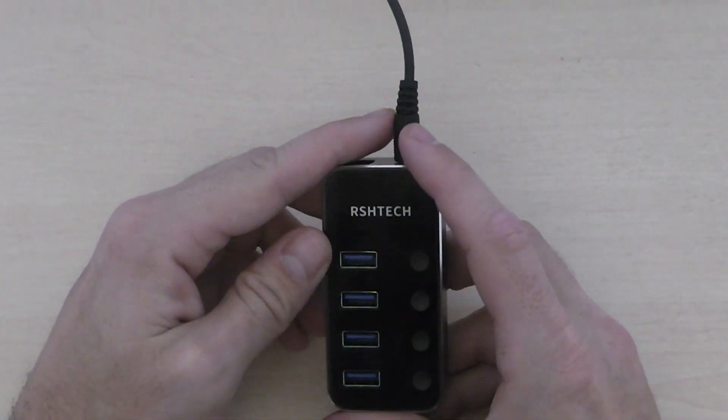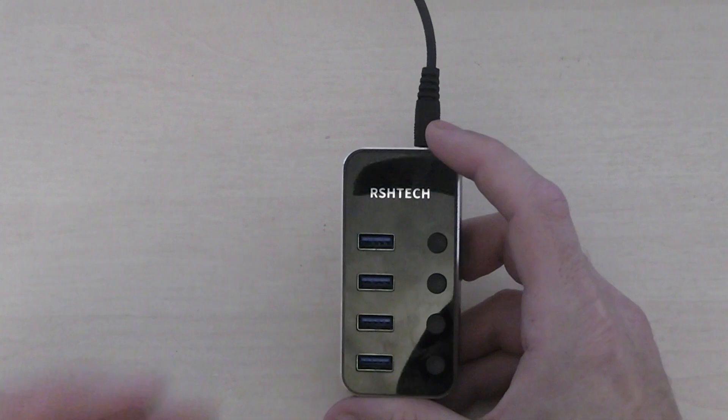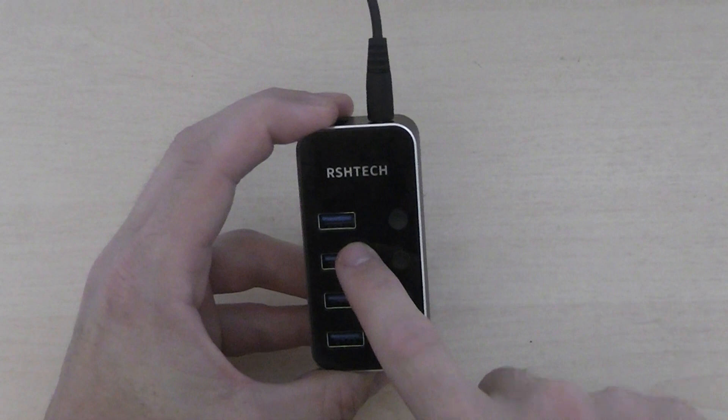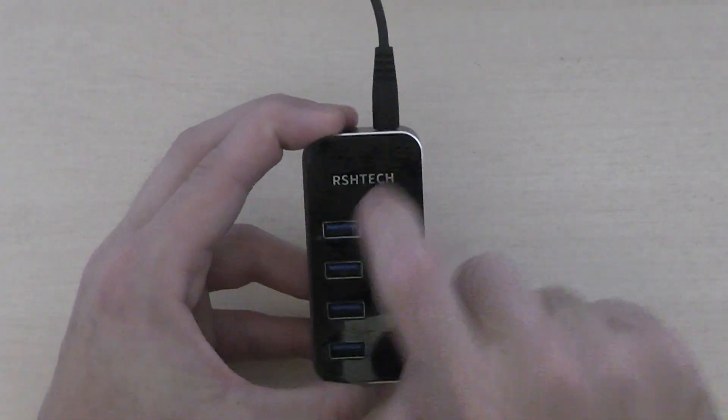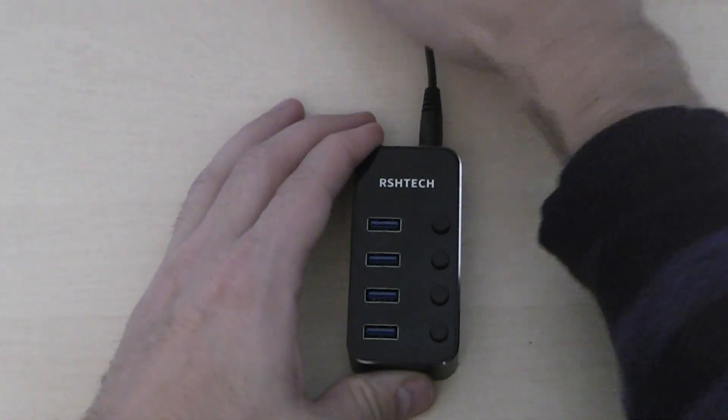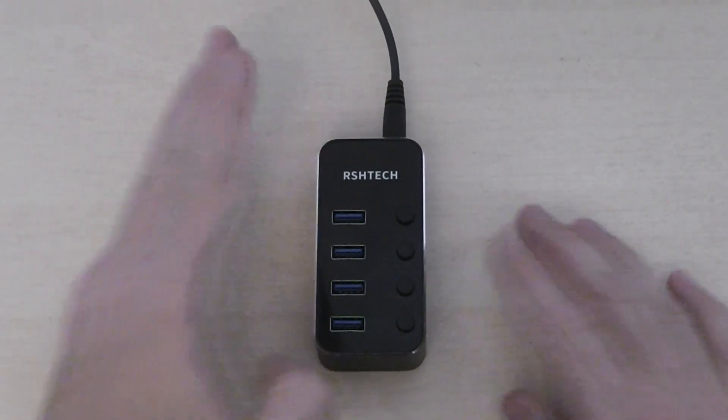I needed more ports, mainly USB ports — I got this and I'm glad I got it. If you need more USB 3 ports, you would definitely be glad you picked this up. That's it from me — do look out for more of my reviews coming up soon. Until next time, catch you later.